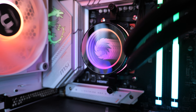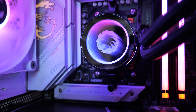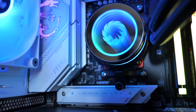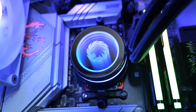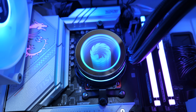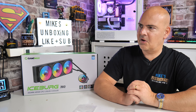Something else they've addressed, which was actually a complaint of mine on the previous Iceburg version, was that the pump head wasn't able to be rotated. So if you wanted the pump head a certain way with the pipes on one side or the other, you could potentially end up with the GameMax logo upside down. That has been completely addressed — the pump head is now rotatable. It says 270 degrees on the box, but mine spins around 360. It still seems to work and all the lighting is as it should be.